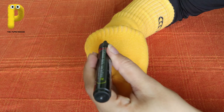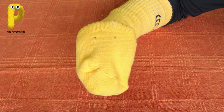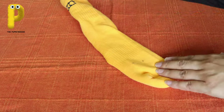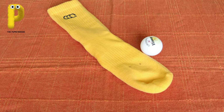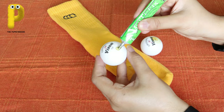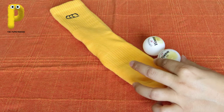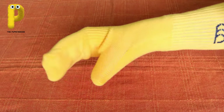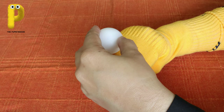First mark where you are going to paste the eyes with a marker or sketch pen - two dots at the center. Then take the sock off and keep it with the eye markings facing up. Next put some glue on the TT balls or whatever kind of eyes you are using - try to cover the black writings on the TT balls, we don't want to see that. Put glue on both TT balls and then wear the sock again the correct way: fingers in place of toes and thumb in place of heel. Now paste the TT balls on the marked spot.